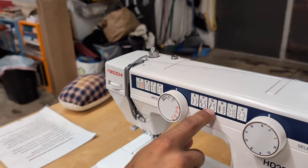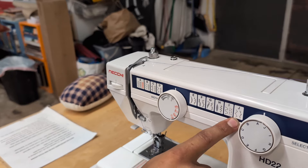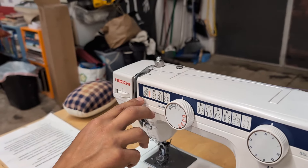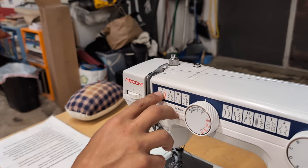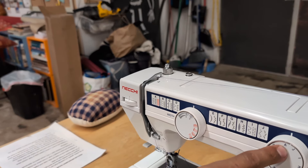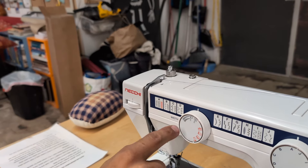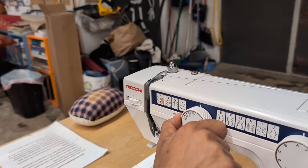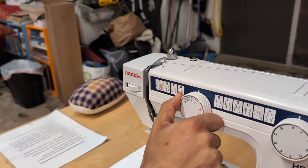Most of these stitch options you're never going to use — you would probably use the embroidery machine if you wanted any of those. Realistically, you're probably going to be doing a straight or a zigzag stitch. All of those are under A, so just leave the selector at A. If you want a straight stitch, leave it here; if you want a zigzag, move it over.